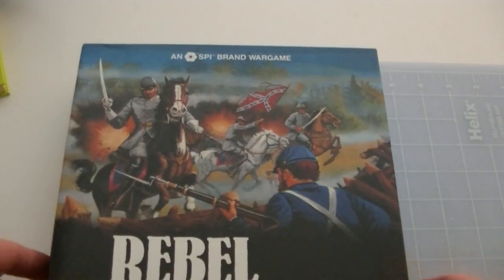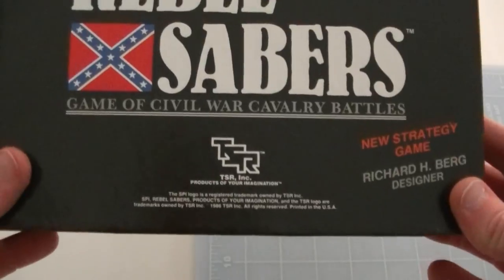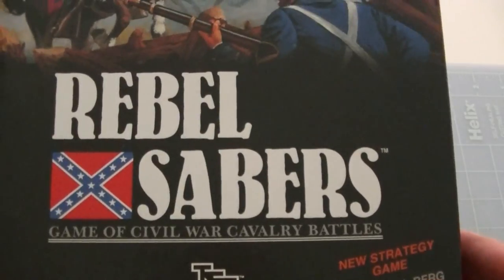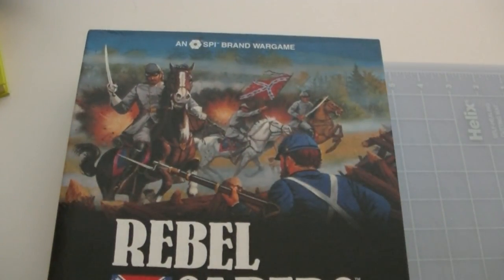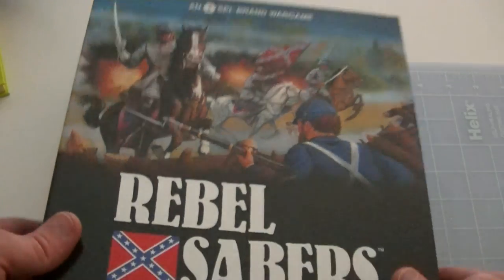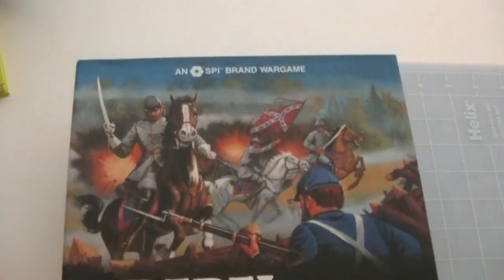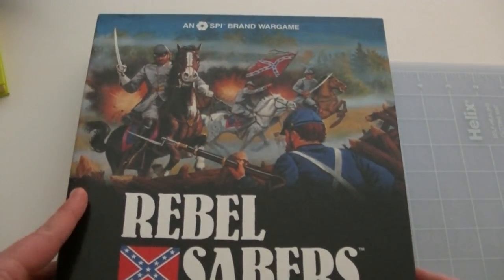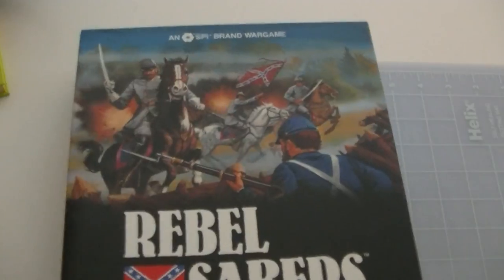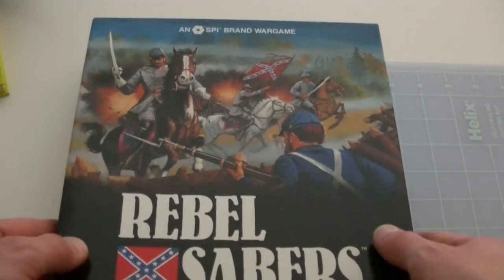He'd done Terrible Swift Sword and a campaign for North Africa — some of the classic monsters from the old SPI era. TSR had done reprints of his Terrible Swift Sword, and this game recreates specifically cavalry battles from the Civil War. It can actually be married up with the maps from Terrible Swift Sword, at least the TSR printing of Terrible Swift Sword, so that might be something interesting.